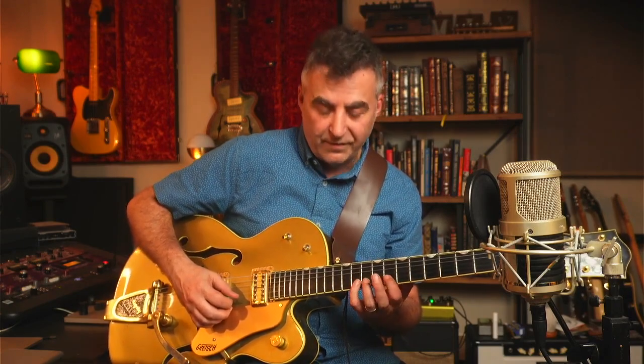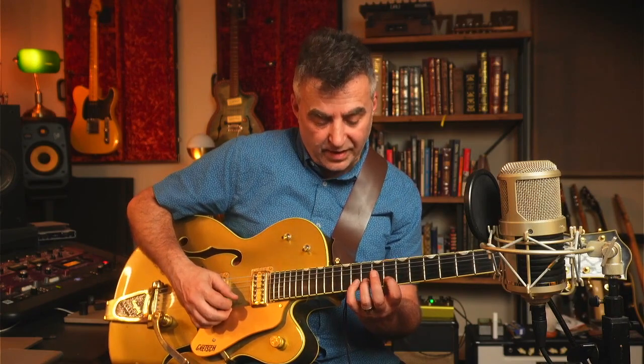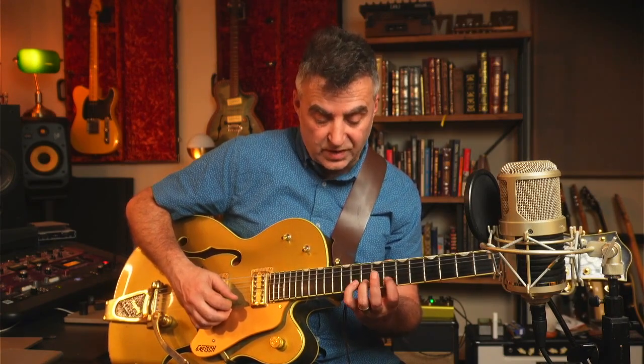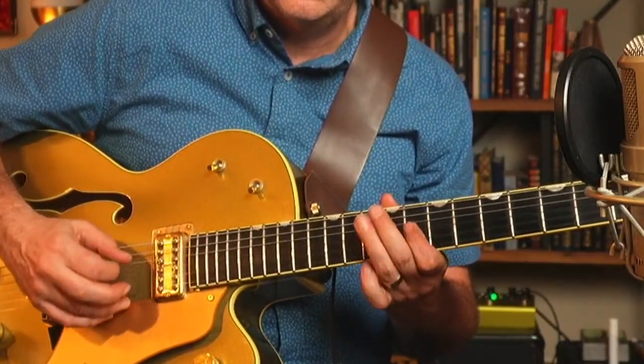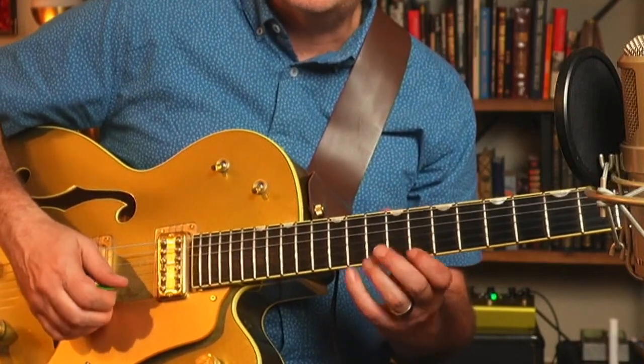When you get up onto these strings and you have that stretch of three frets, you can bridge between those two notes by adding in another note. That gives you three notes per string — and three notes per string is the secret to playing fast because you can do a double pull-off. You can do the same thing on the top string.